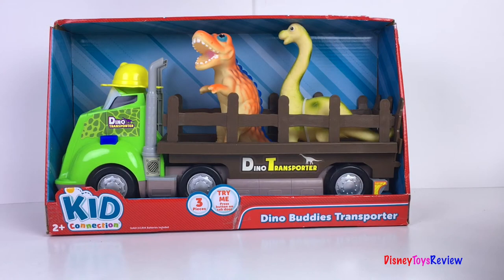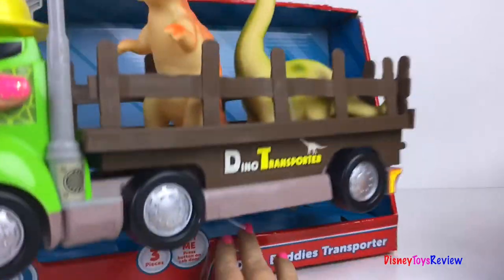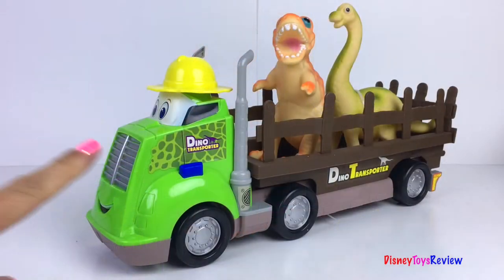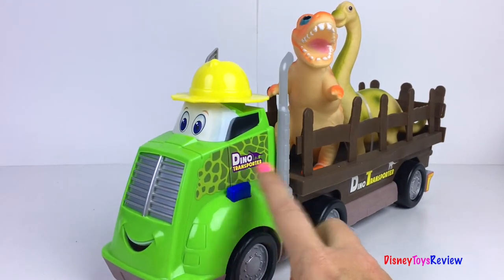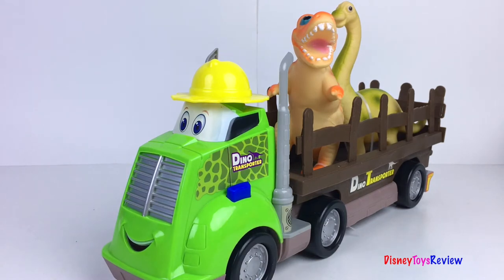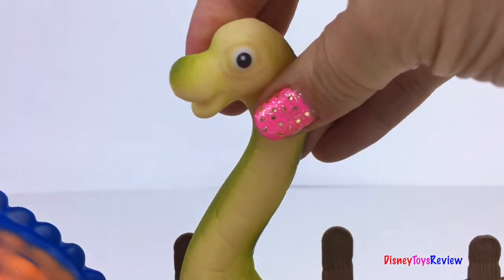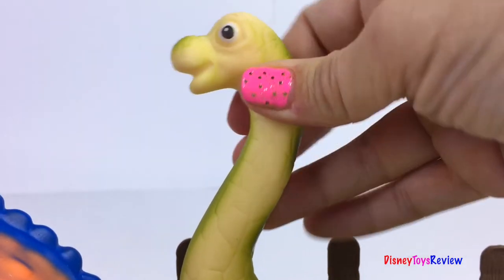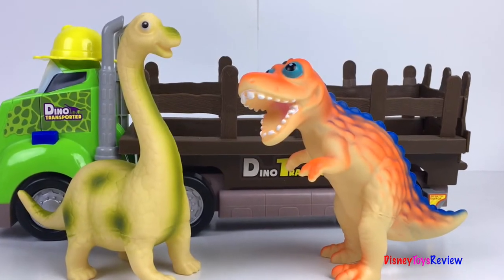Now it's time to see our other transporter! This has a green cab! It has an orange T-Rex and a cute Brachiosaurus! Look at his long neck! I love these cute dinosaurs!